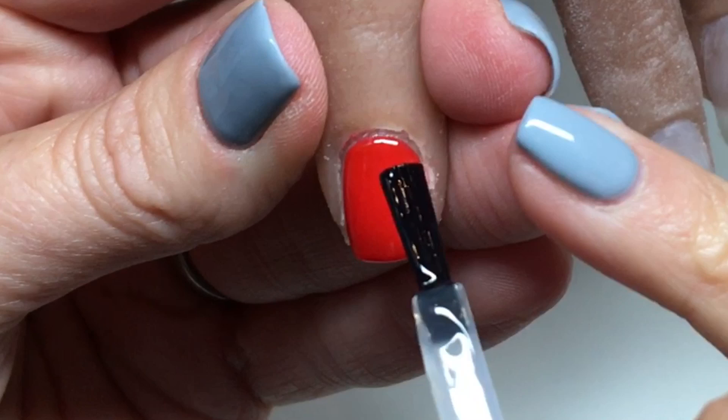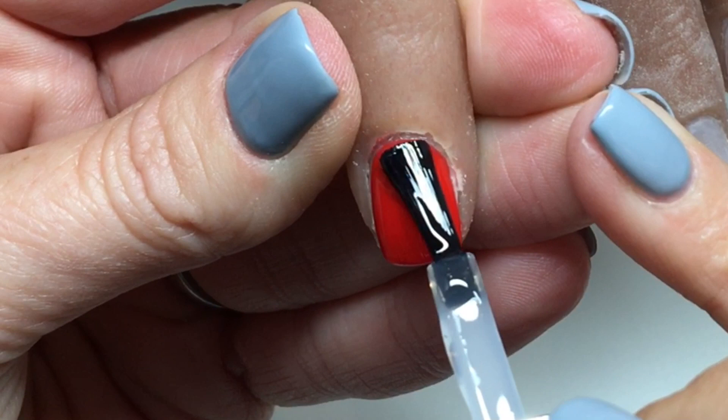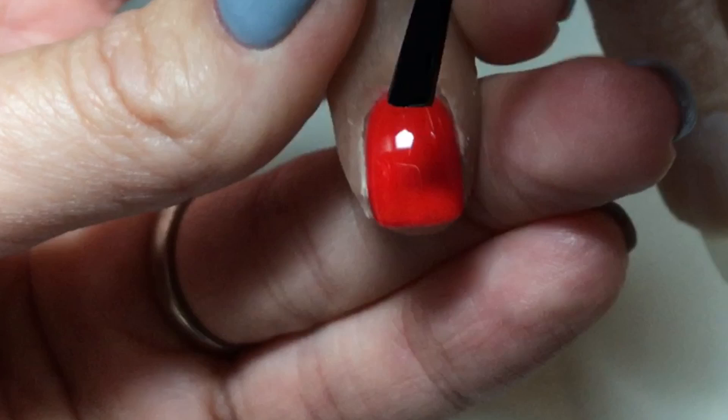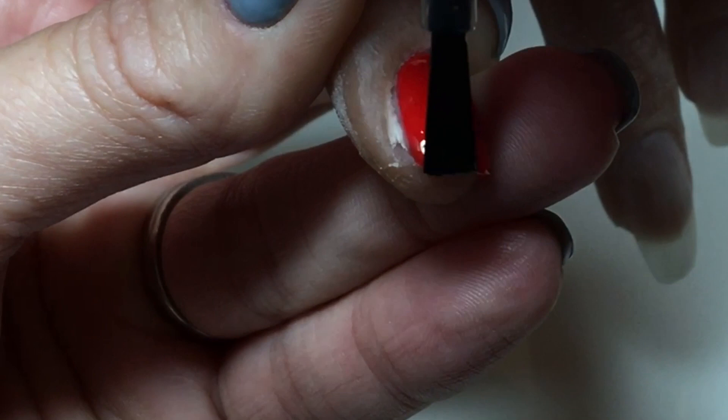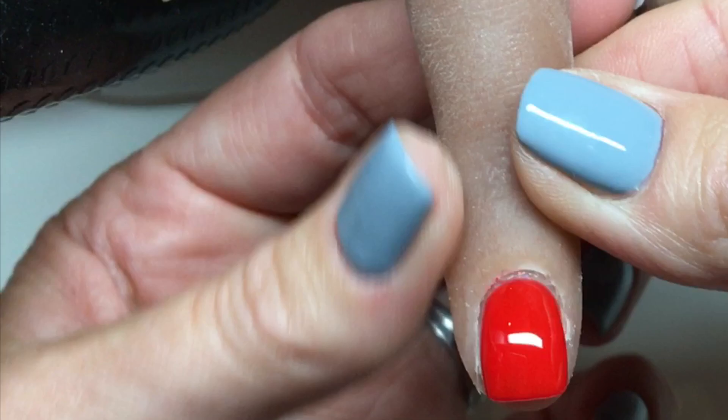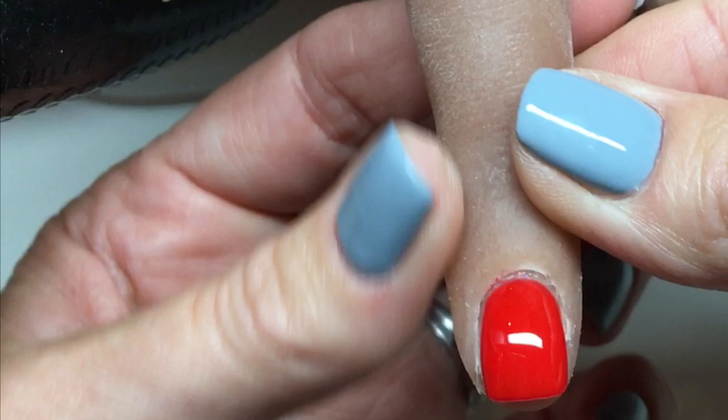Exactly the same process again for the extreme shine top coat. It's really important that you cap every single layer that you do. So again just taking it over the entire nail plate, taking the excess off my brush so I haven't got loads on there. And again flipping the brush over and pulling it down over that free edge. It's really important that the brush actually goes over the free edge — you're not just taking it right to the very end, you are taking it over the free edge because that's what actually pulls the gel onto that free edge area. And as you can see, that is a short nail that is capped.